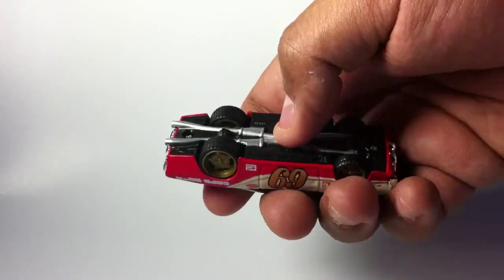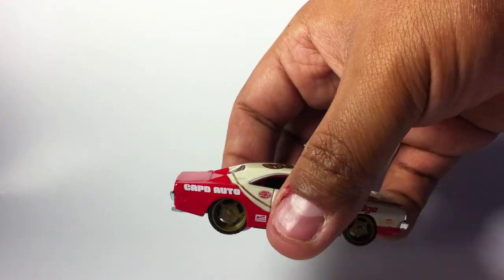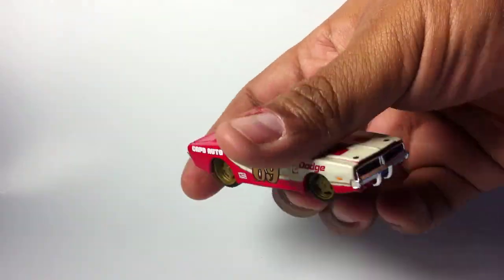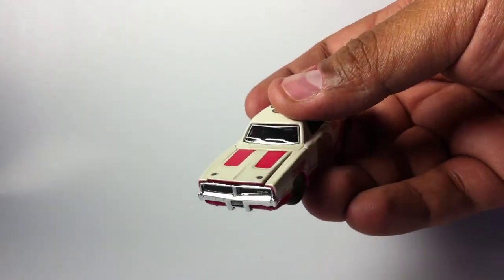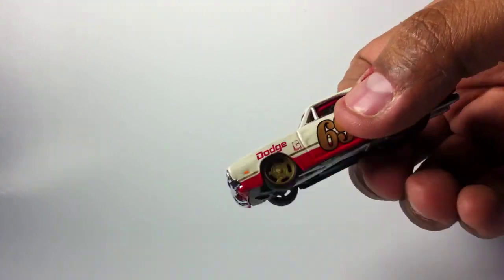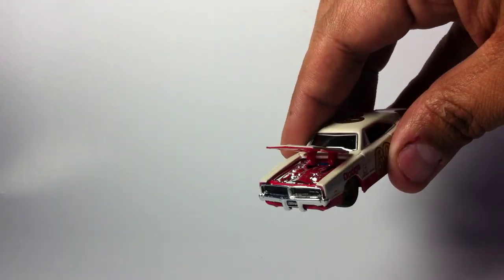I wish they would have done it like Jada and made it metal on metal, but hey, for the price — I think I paid three something — it's not bad. This company keeps doing some really nice stuff, man. I may start collecting these too. Look, the hood opens up — it's not all that, it's chrome, but with a little bit of time and effort and some black wash, you can make it look like a true engine.